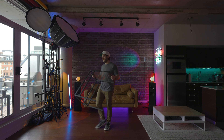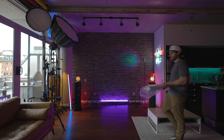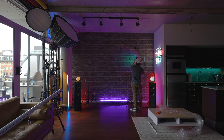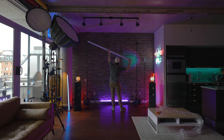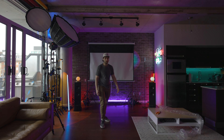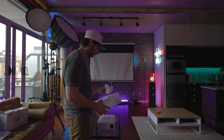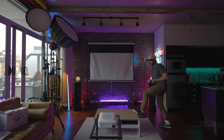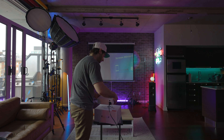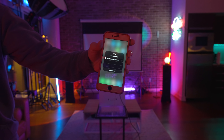In a rare daytime look at the studio, I'm getting set up to actually test the projector. I've gone ahead and purchased a pull-down projector screen this time around, even though the Vankyo Leisure 530W does come with a rather large screen in the box. Now that it's nighttime, I can actually test the projector.